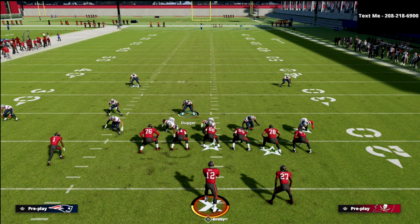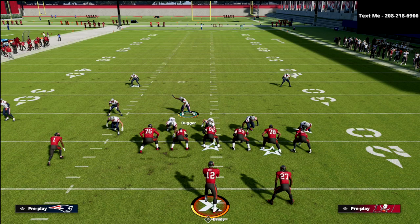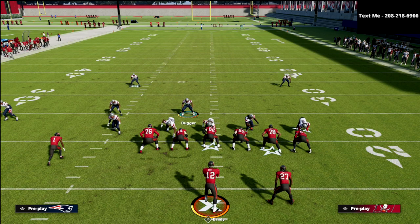By far one of my favorite coverages against trips tight end. I've run it against the best trips tight end players in the world and had a lot of success — they're just not ready for when the tight end gets bagged on that post. If you want to learn more about this defense, more pressure schemes and coverages, there's a link to my Patreon in the description. You can sign up for just $10 a month, get instant access to over 13 e-books, exclusive tips, pro player breakdowns, and a lot more. Thanks for watching, and we'll see you guys next time.